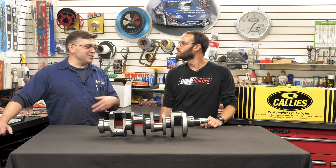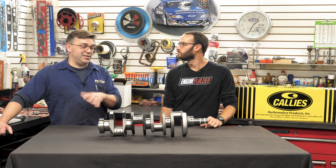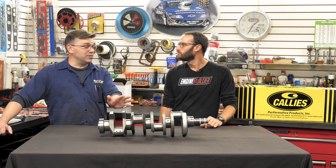You build relationships with vendors over time, and as time has gone on, I've honestly, knock on wood, not had any issues with their crank products whatsoever.